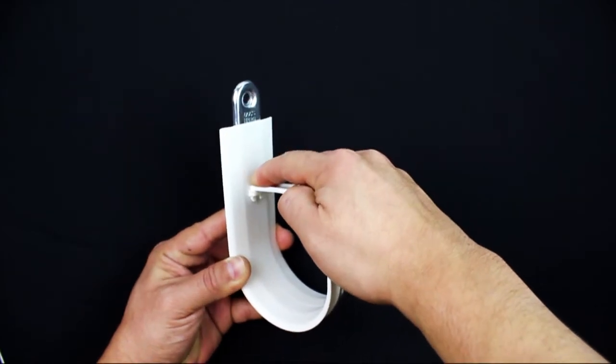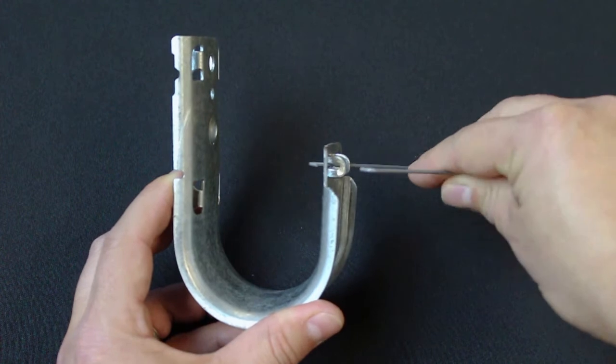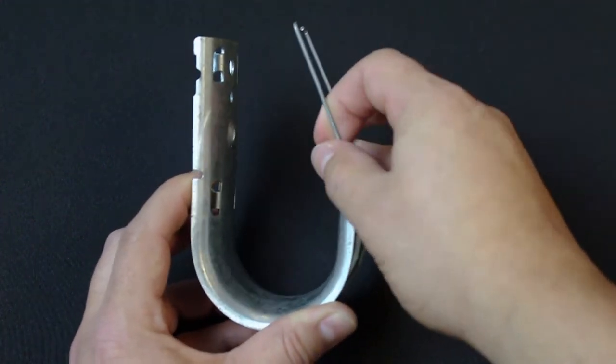One of the most innovative features of the HPH J-hook is the built-in Snap-Lock Retainer. This is far superior to clumsy retainer wires, cable ties, or Velcro straps that require additional on-site installation.